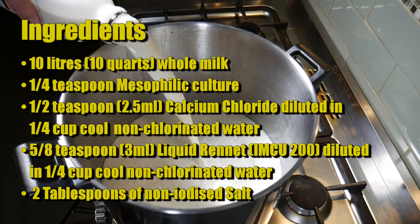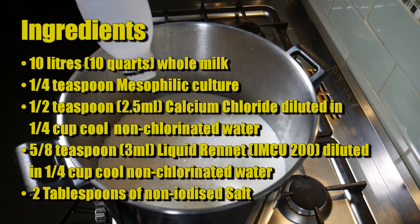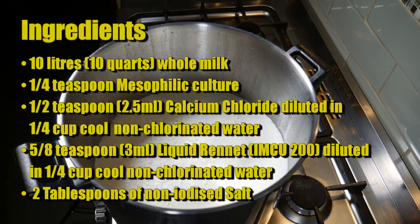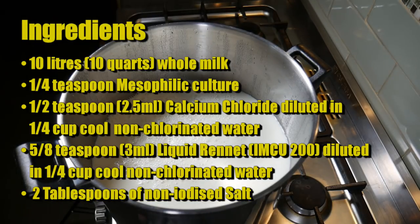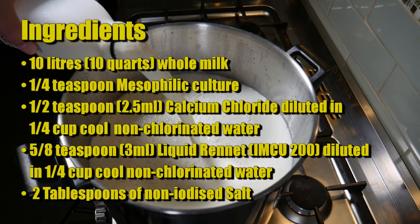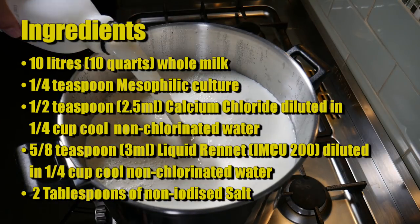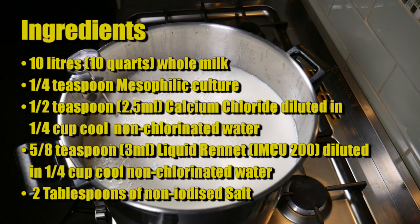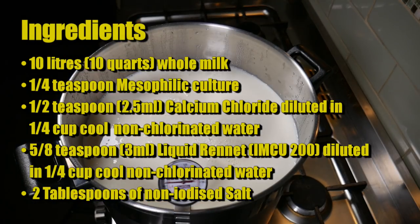One quarter of a teaspoon of mesophilic starter culture. One half teaspoon or 2.5 millilitres of calcium chloride, diluted in a quarter cup of non-chlorinated water. Five eighths of a teaspoon or 3 millilitres of liquid rennet — single strength IMCU 200 — diluted in a quarter cup of non-chlorinated water. For salting, we'll need 2 tablespoons of non-iodized salt: kosher salt or sea salt, as long as it doesn't have iodine in it.